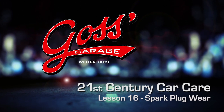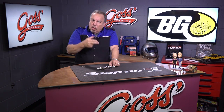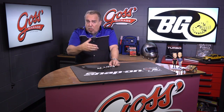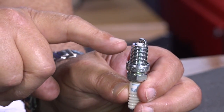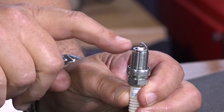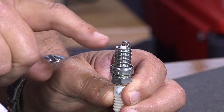This time in Goss' Garage, we're going to talk more about spark plugs — some of the things that you should look for when you remove the plugs from your engine. Are they good or are they bad? Here we have a new spark plug. This is an older design and it has a substantial outer electrode, which even the new ones will have. It also has a substantial center electrode down there in the middle.